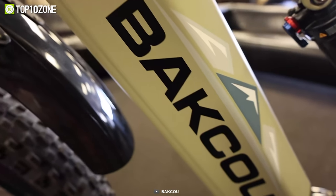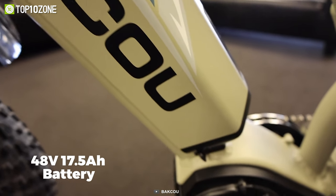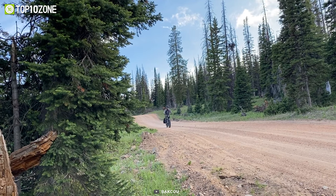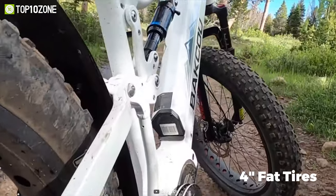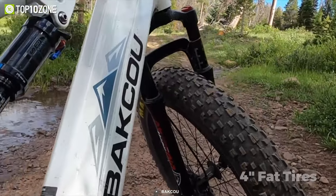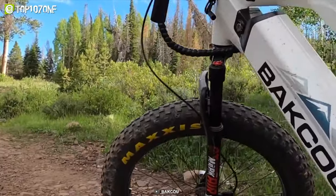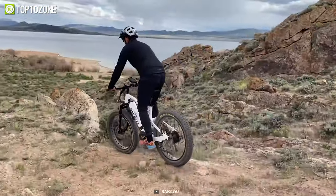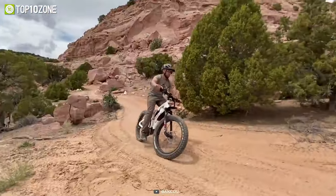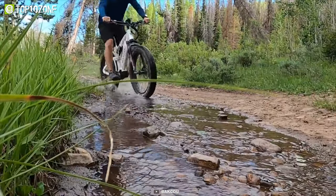Moreover, you will be able to ride it to your heart's content thanks to the 48V 17.5Ah battery that enables you to ride for several miles without stopping frequently for recharging. The 4-inch fat tires have unparalleled traction and control, plus the high-grade aluminum alloy 6061 frame can accommodate weights up to 300 pounds with no issue. To conclude, the Bacow Storm G2 is built to withstand harsh terrain and extreme conditions regardless of where you wish to ride it.